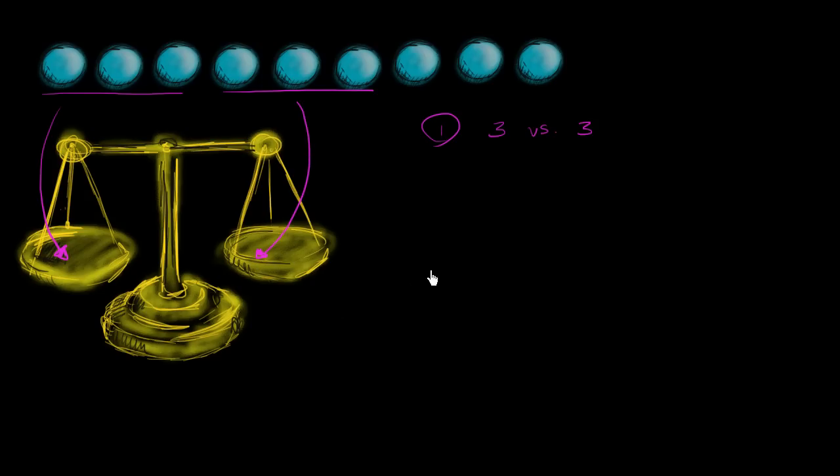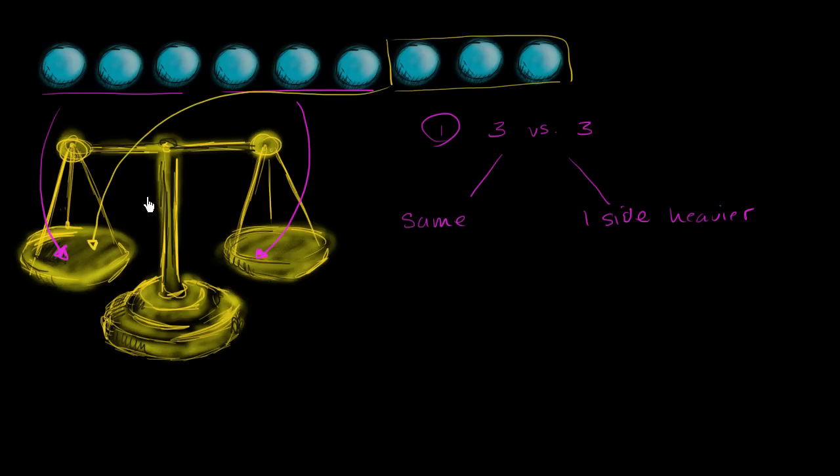So how does that help us? There are two possible outcomes. One possible outcome is that they balance — they are the same. The other outcome is that one side is heavier. If they are the same, then you know that the remaining group must have the heavy ball. So then you weigh from that other group: one ball on that side, one ball on that side — doing one versus one.